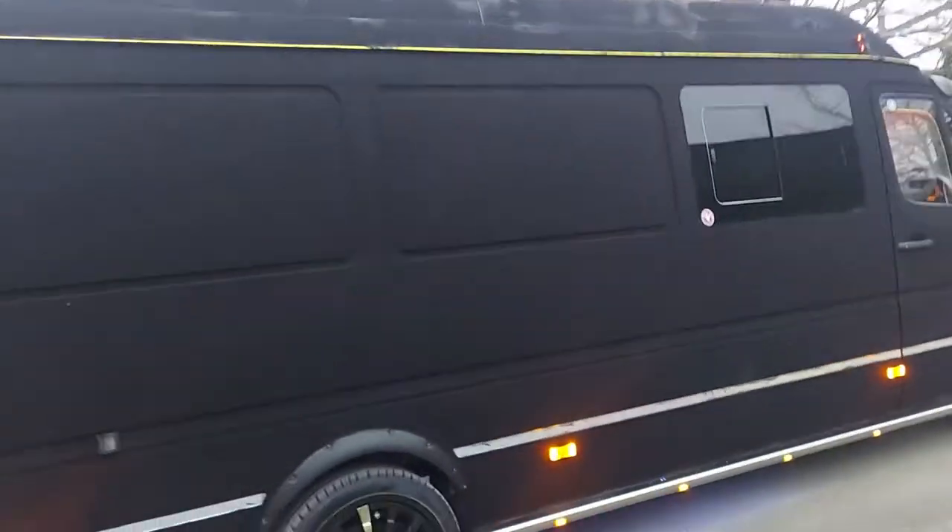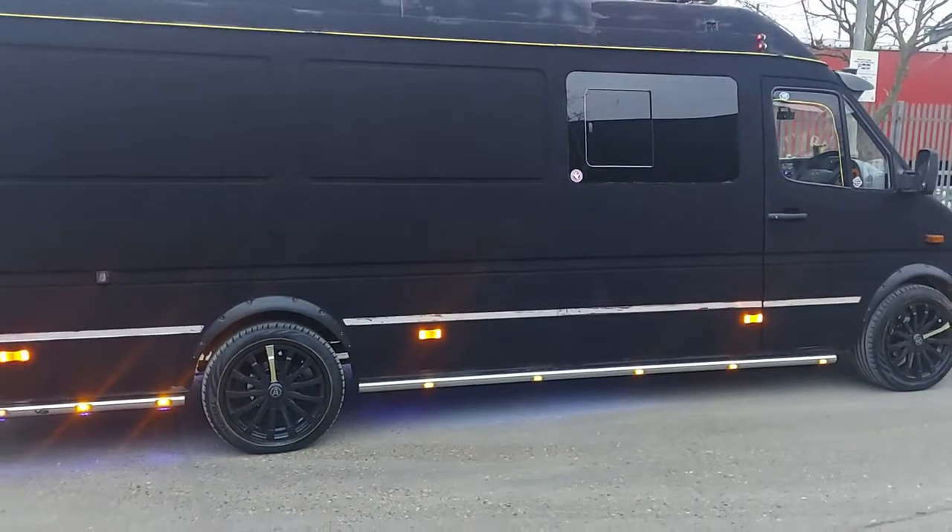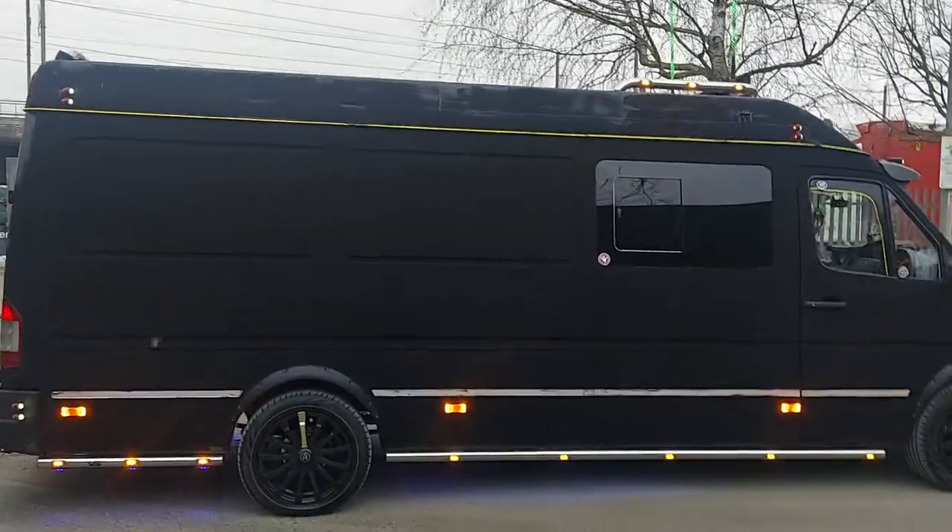First 2005 Mercedes Sprinter to be done in Musso black in the UK. Possibly Europe, maybe even the world. Who knows.